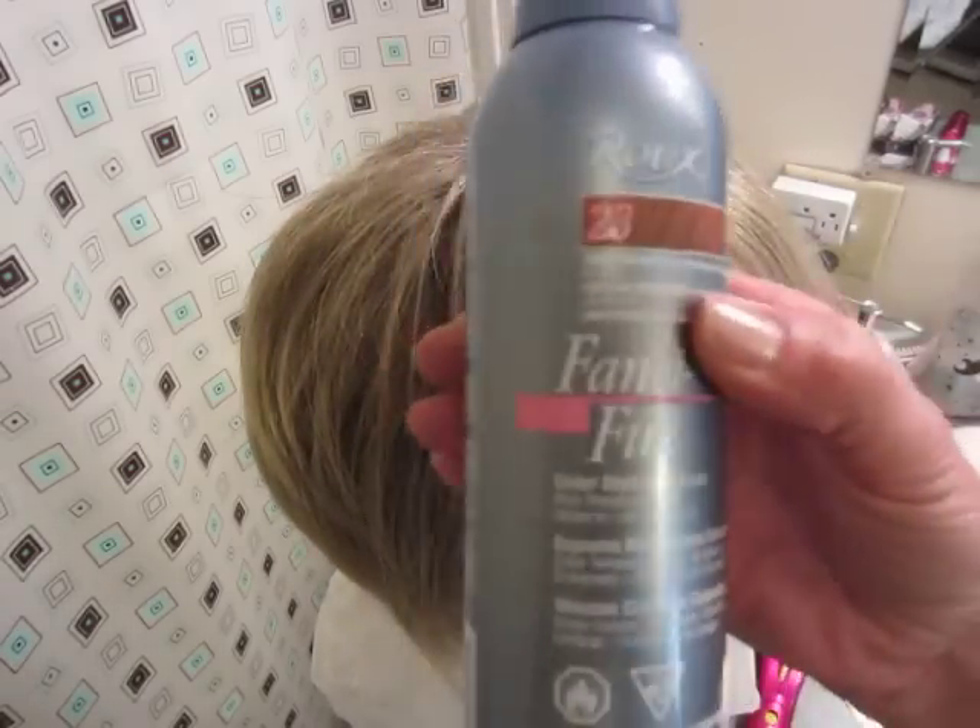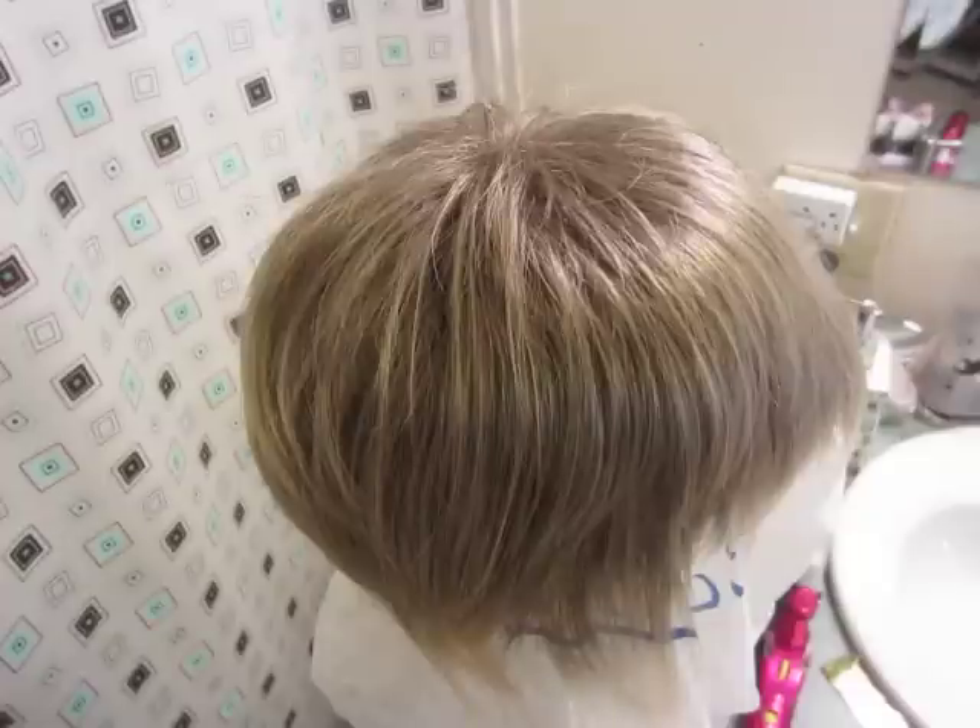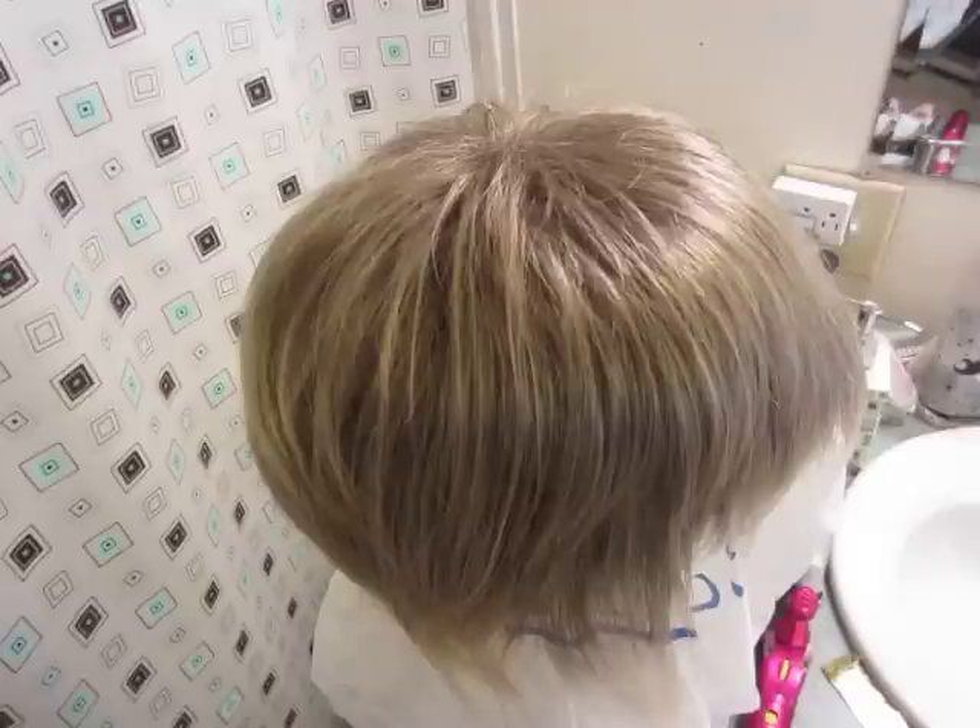I'm using the Rue Fanciful mousse. Directions say: shake well before using, apply on clean towel-dried hair. I'm going to apply it on dry hair first and then spray it down if I need to. Must be held upside down — dispense desired amount onto palm of hand and distribute evenly throughout the hair with both hands, comb or brush. Do not dilute and do not rinse.